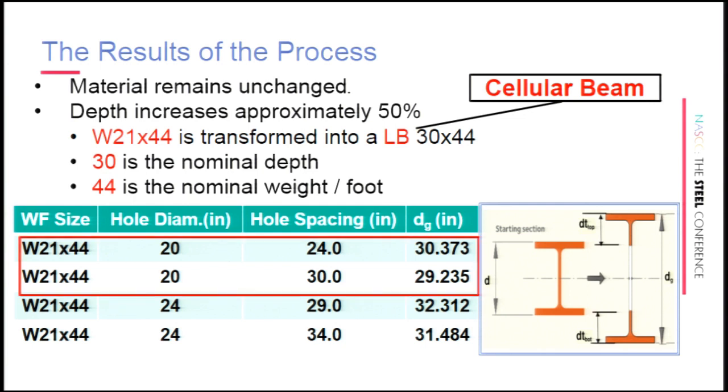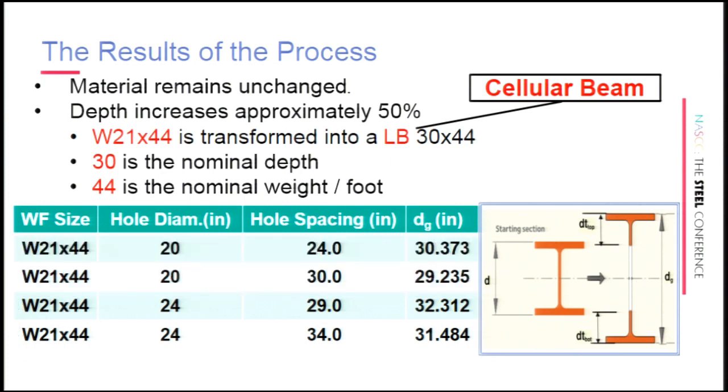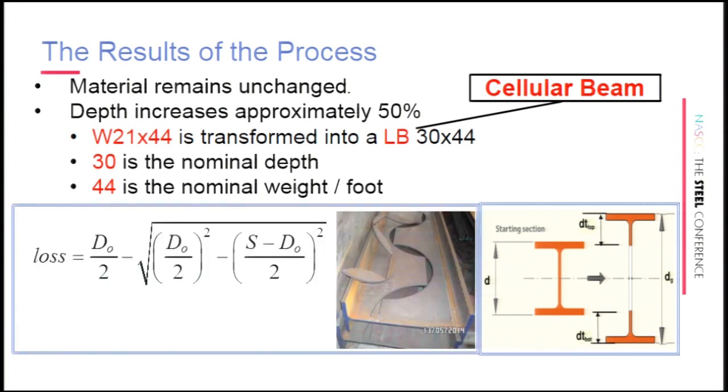Just by changing the spacing by six inches, it changes the amount of waste and the beam depth can change by as much as an inch. There's an equation for calculating the loss in depth when the beam is cut — that's the quiz for anyone who comes in late. It can vary from a quarter to an inch depending on beam size and spacing, and can be a significant loss in strength when taken into account.